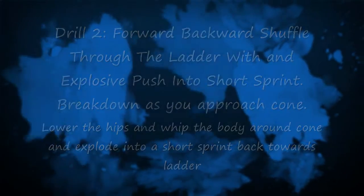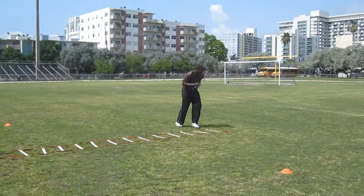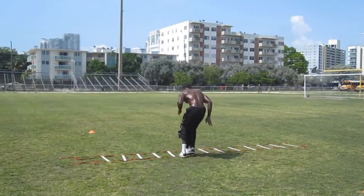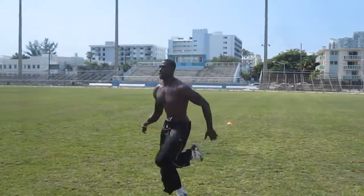The second drill is the four backwards shuffle through the ladder with an explosive push into a short sprint. Make sure to break down as you approach the cone. It's very important to lower the hips and whip it around those cones.